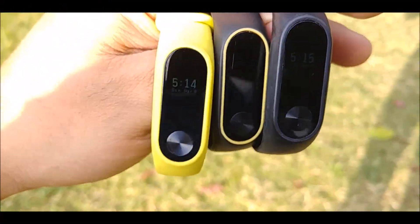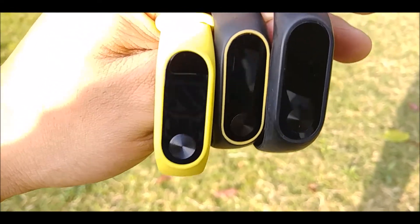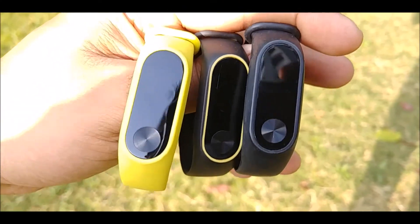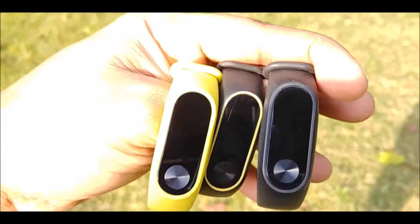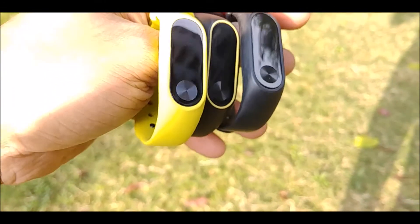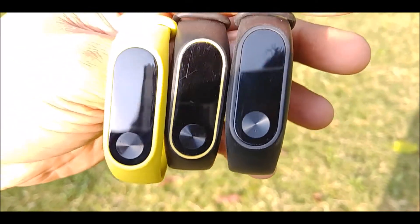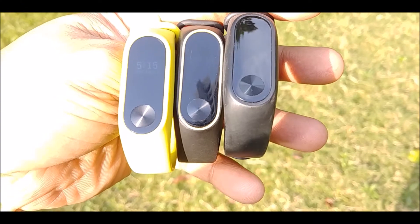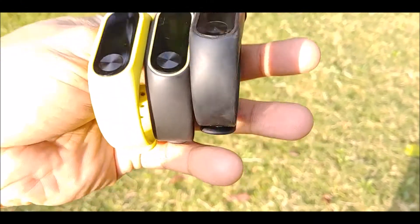Let's take a look at the screens now. The first one is the Mi Band 2 latest version, the second one is the Mi Band 2 previous version, and the third one is the Mi Band HRX version. The HRX and the Mi Band 2 in green is the latest version; the one in the middle is the older one. Let's see how much you can see under direct sunlight.